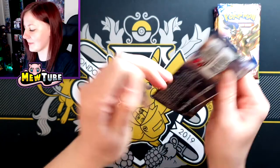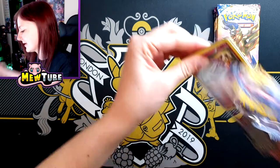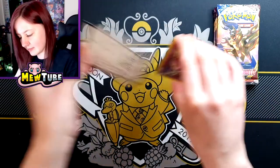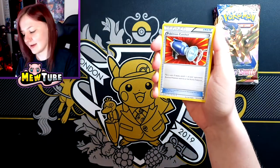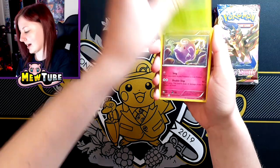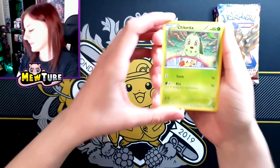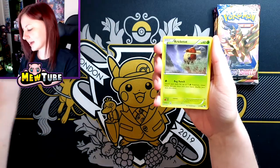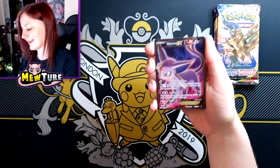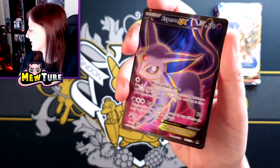Breakpoint first. When I got back into collecting, I did actually collect all the Break cards — I must admit I do like the look of Break cards. So we have Heatmor, Pokemon Catcher, Durant, Clefairy, Chikorita — I do like that artwork, to be honest, that's cool. Shinx — that is also cute. Noivern, Kricketune, a Reverse Doublade. All right, I'm not going to complain too much.